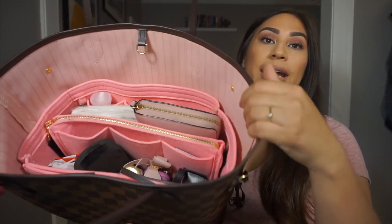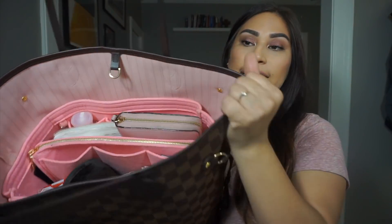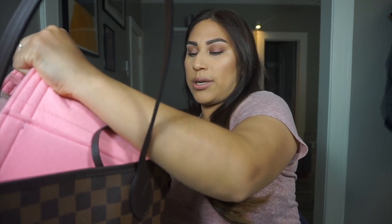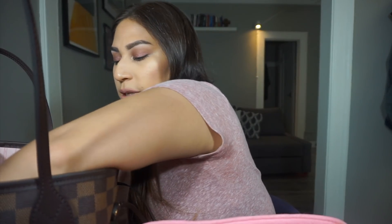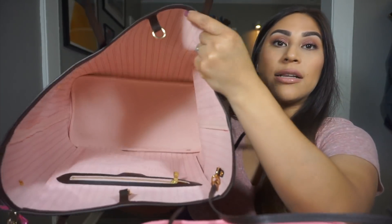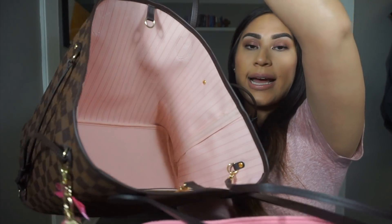And this is what the inside looks like. I purchased one of these organizers on Amazon — if I can find it, I will put it in the link down below. So let me see if I can try and pull out the organizer and show you guys what the inside of the bag looks like without it. So the inside of this bag is basically a huge bucket and it has a little pocket on the inside. And then it also comes with this kind of clutch.